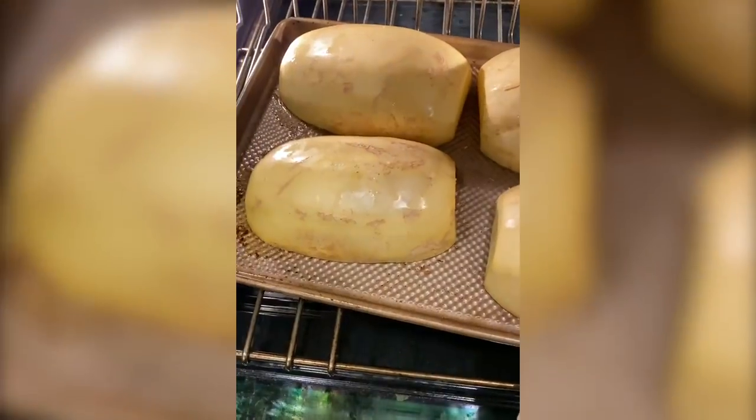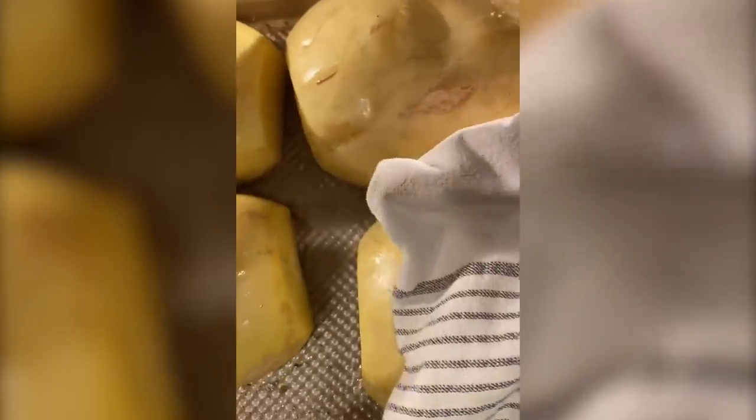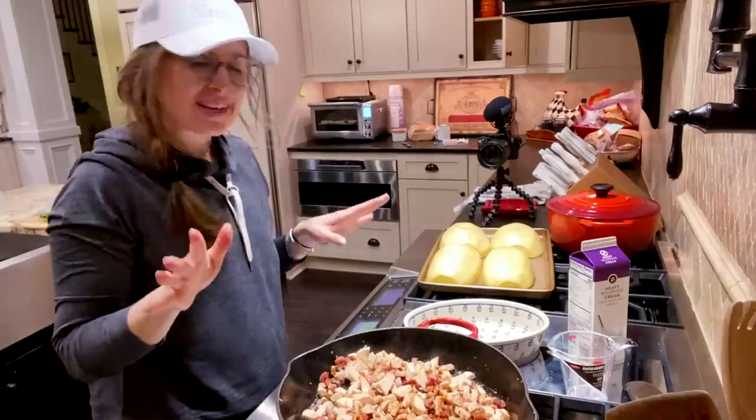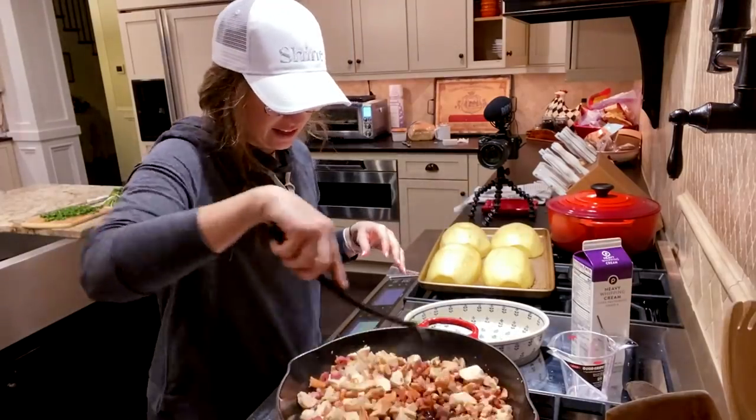One of the ways that I tell my spaghetti squash is done — I pull it out and then you want to kind of push and see if it's giving. So this one's kind of hard, but that one's done. I'm just going to rotate my pan and give these guys about five or ten more minutes. Okay, my spaghetti squash are done and my meat is definitely done.